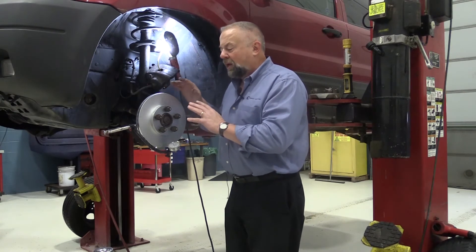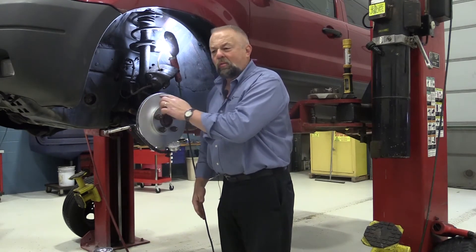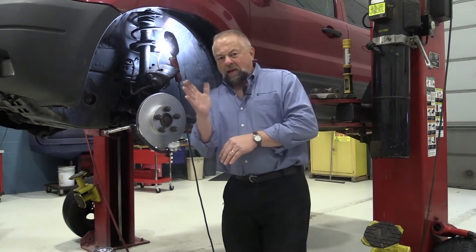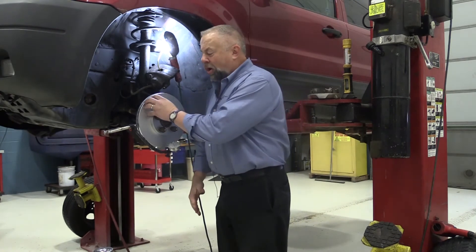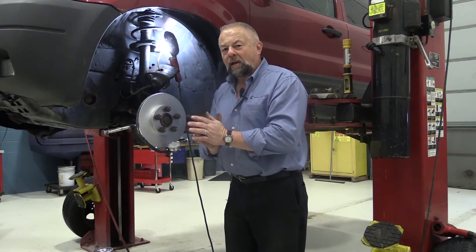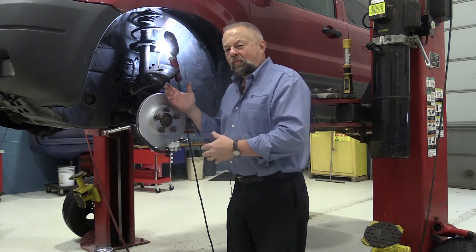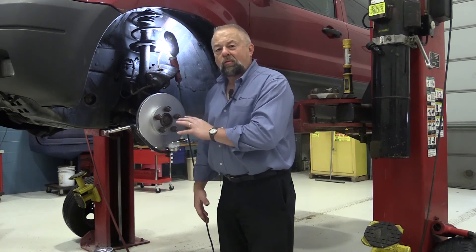Now, if we allowed this vehicle to leave the shop without doing this step — let's say the hub had three or four thousandths of runout — the rotor measuring out here could have possibly seven or eight thousandths of runout. You would never feel that driving down the road, but what would happen is that rotor would be wobbling back and forth, hitting the pad over and over again in the same spot, causing a thickness variation in that one spot. Then eventually, two or three months later, the customer starts feeling that pedal pulsation, brings it back to your shop, and you have to do the brake job over again. You blame the rotor, but in reality it might not have been the rotor — it might have been the total runout.